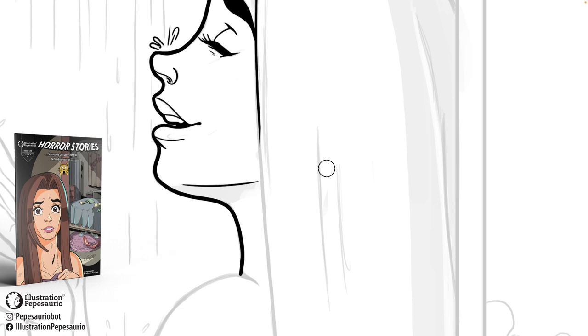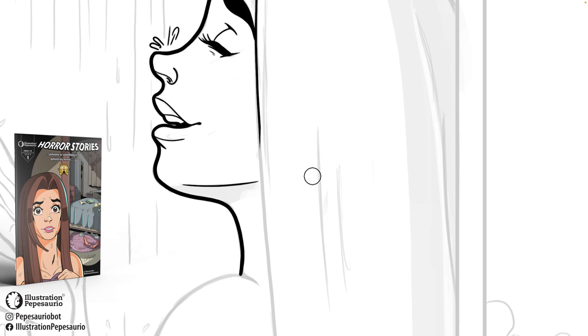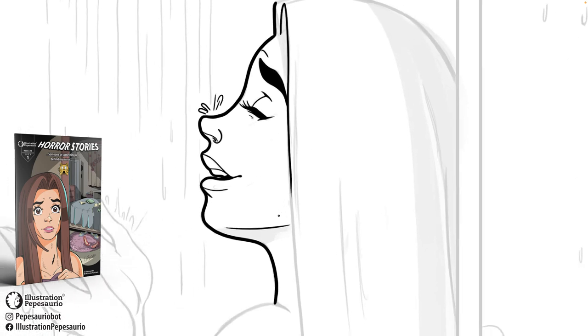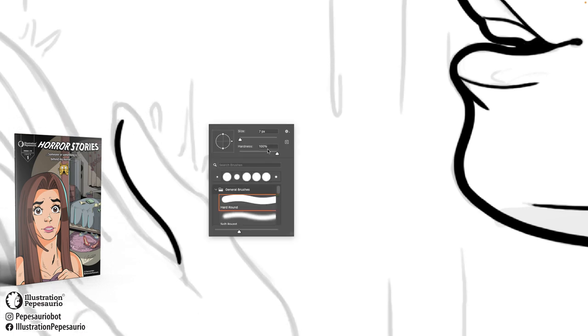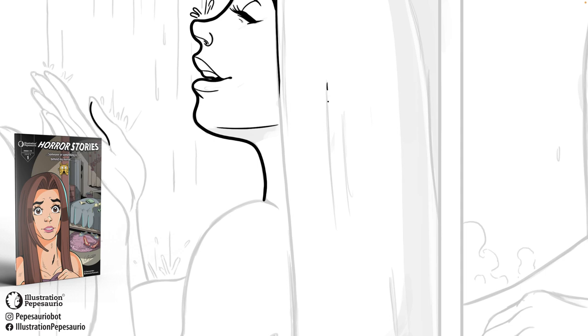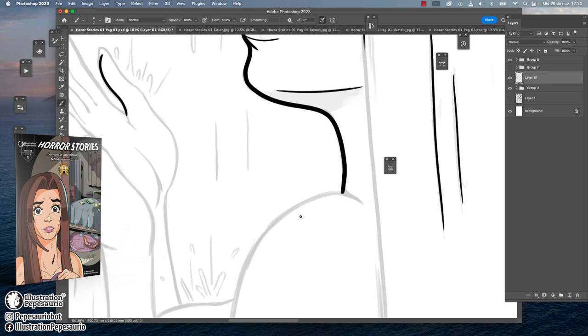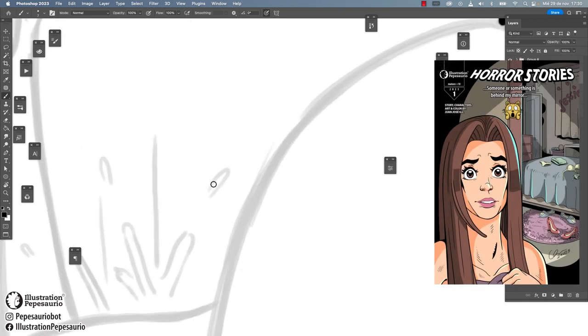This time I will be working on the process for the first page of my second comic, Horror Stories. My first comic is already done — I've been working on it for the last two months. I am also working on the Lego stuff and supplier for printing, but this time it's for my series of Horror Stories, and this will be the process for the first page.